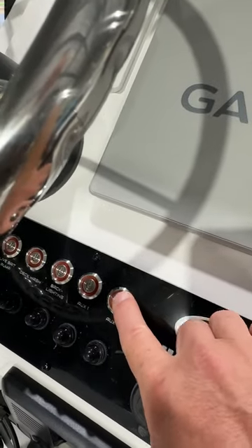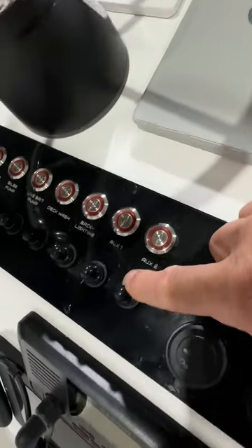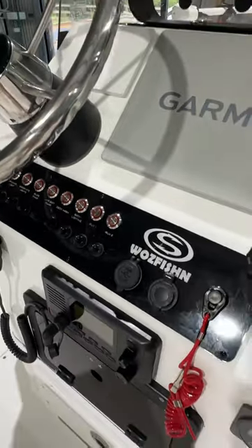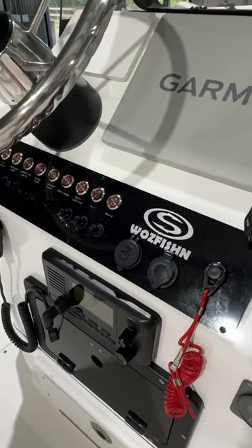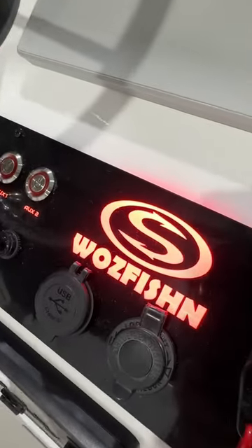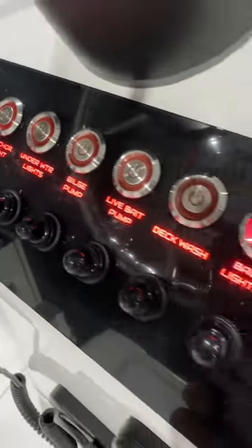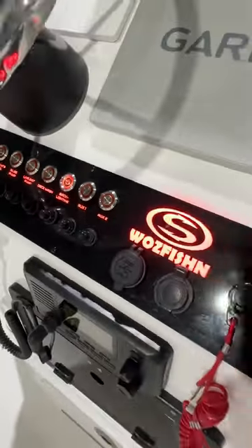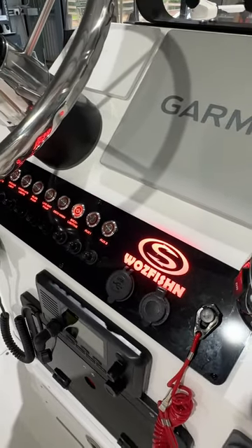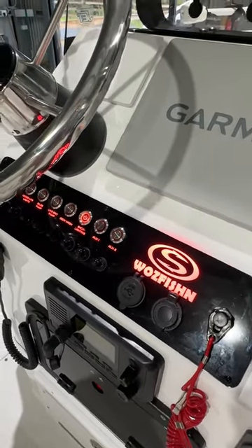All our switches are IP67 waterproof rated and they've all got backlighting behind the switch. In these Sportsmans, we do individual circuit breakers because we literally pull out the standard switch panel which already has that in it, so that just makes the changeover easier. All our switch panels are backlit, so it makes seeing those switch labels at night or in low light conditions actually possible. These switch panels are all custom made and engineered right here in Salmsby at Baji Marine, tailored to suit your boat.